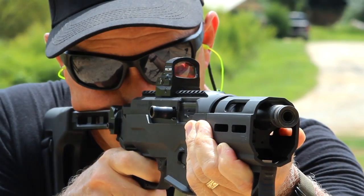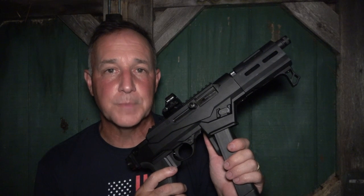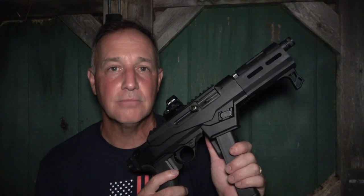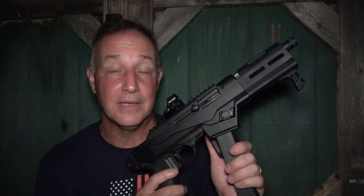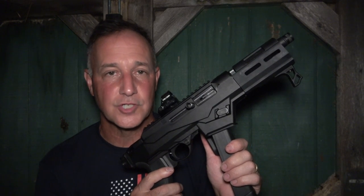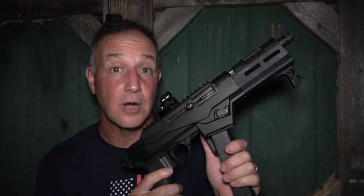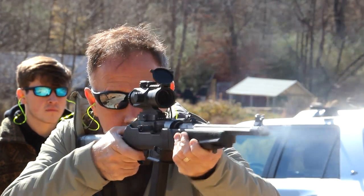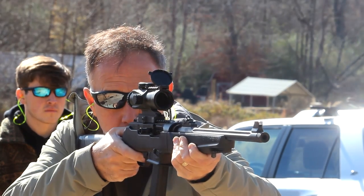The Ruger PC9 Charger. Ruger introduced their first PC9 carbine about 25 years ago, and it just had a dismal welcoming. It just wasn't that popular, and at the time, a lot of people were not really interested in 9mm pistol caliber carbines. But when they reintroduced their PC9, it was very popular with the shooting market.